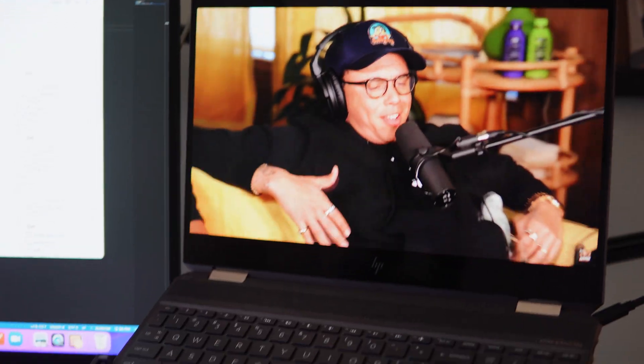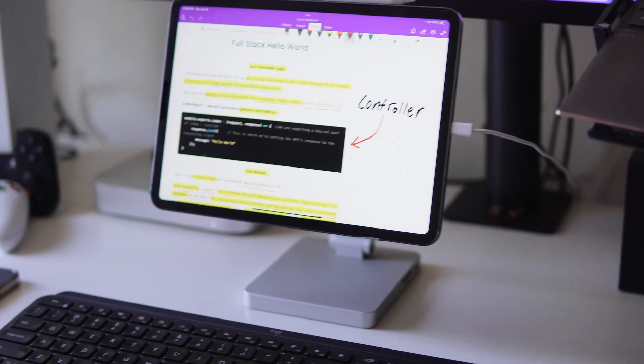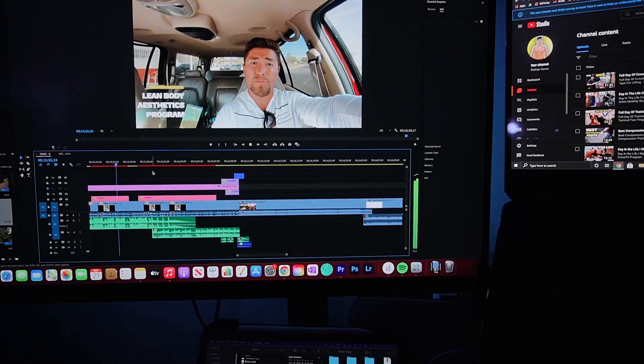For video editing, I use this as a second or third display. I do have an HP laptop that usually sits next to my monitor, but since I'm rocking an Apple Mac Mini, this iPad Pro and Mac Mini duo for video editing is awesome. I throw music or video props on this display and the whole monitor is the video editing display. I literally drag from the iPad up to the monitor and it's seamless. That second display is what it's acting as.